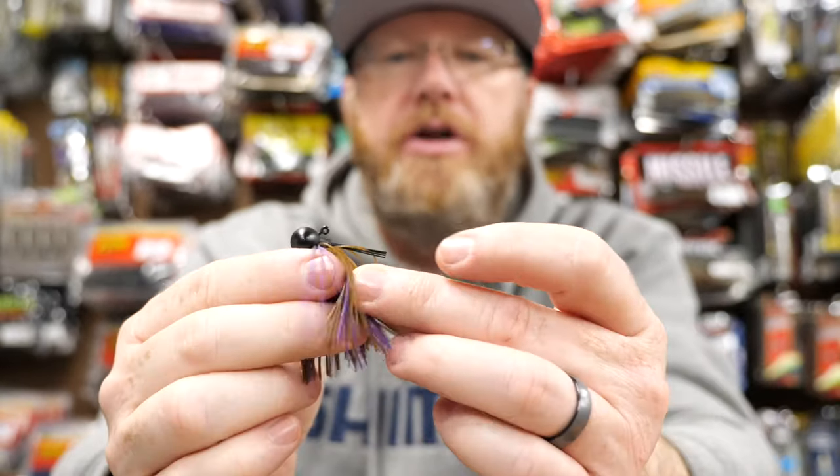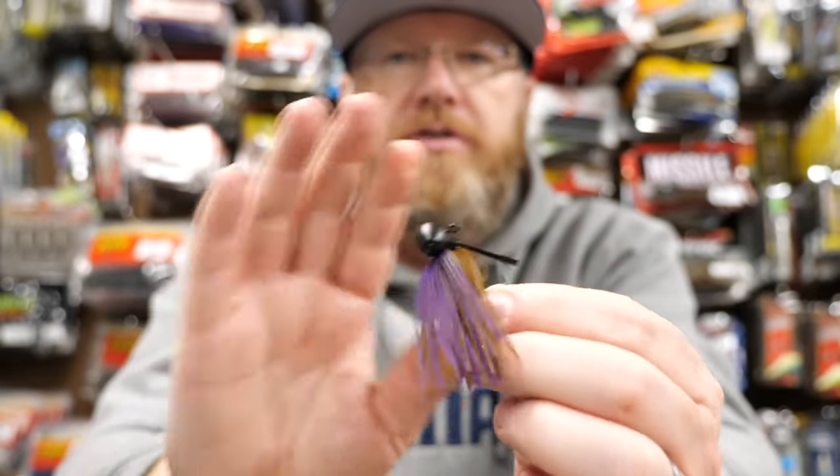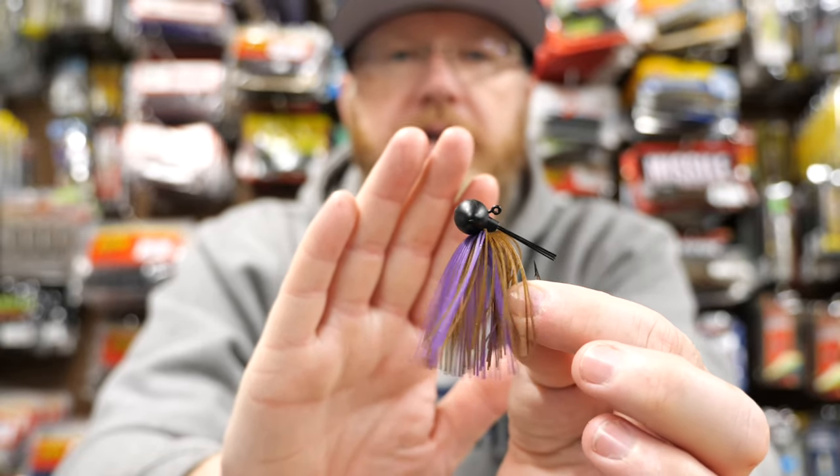You can put a lot of different trailers on this — you could use those little chunk trailers. I'll go through my trailers after I go through all the jigs and show you the ones I like and what I use.